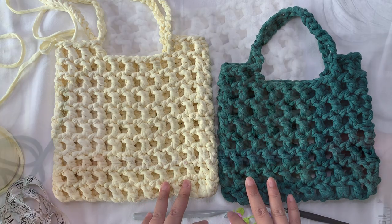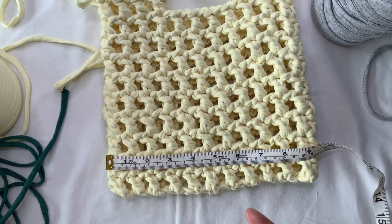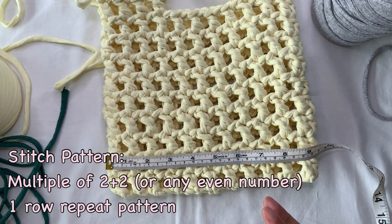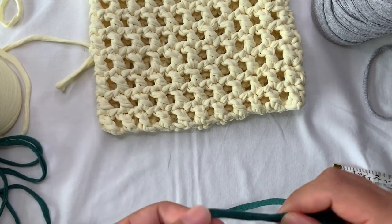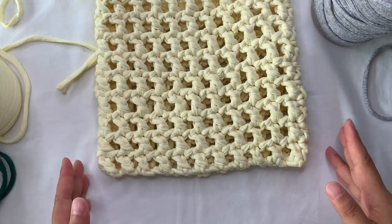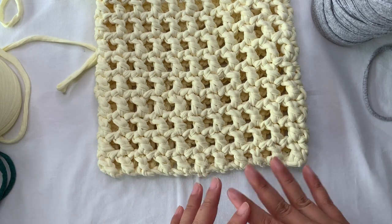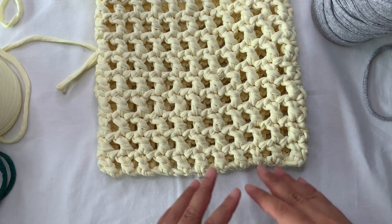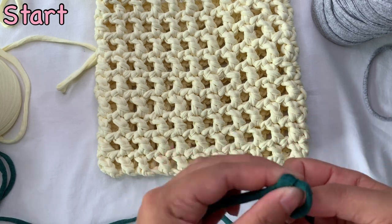Let's start! We're going to begin by chaining. The stitch pattern is a multiple of two plus two — so any even number plus two. I'm going to use this yarn for this bag, but you can make it wider, longer, or smaller depending on your desired size. We're going to start by making a slip knot.